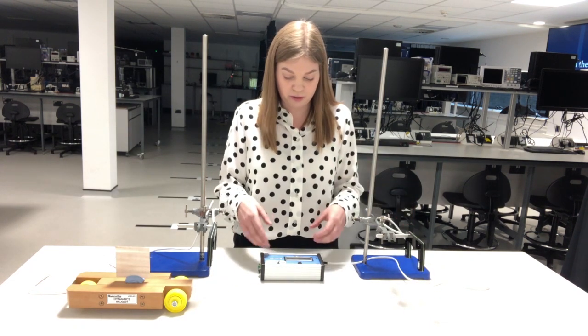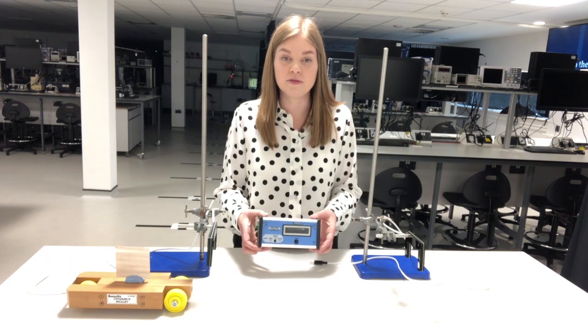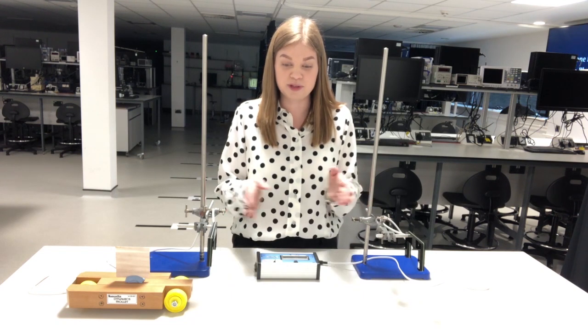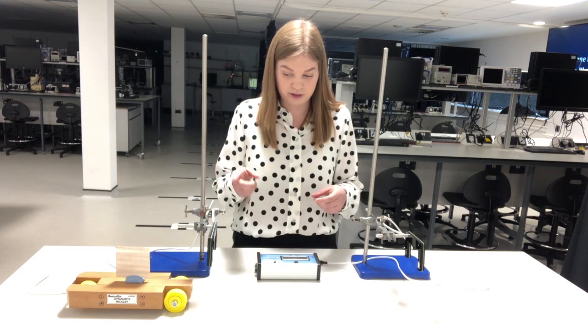Mode three, which is the mode we're going to be using for this practical, gives the time in gate one, the time in gate two, and also the time between the gates.